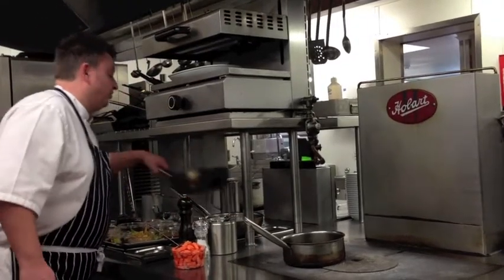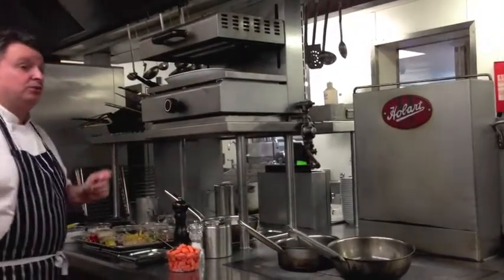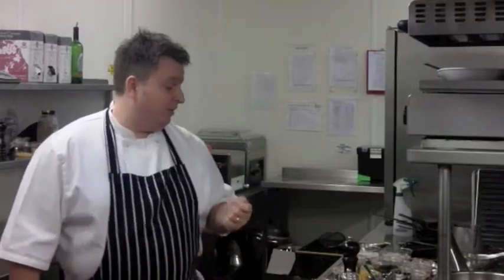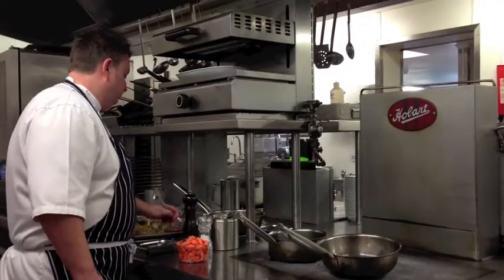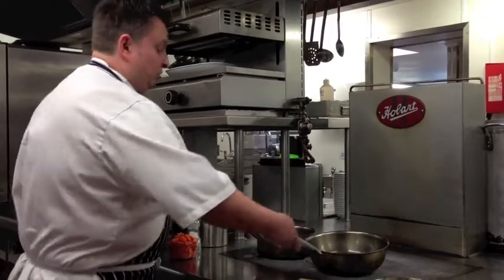We'll start the dal - the urid dal. This one I'm actually making with yellow split lentils. You can use green lentils or black lentils if you wish. Yellow split lentils I find a little less coarse and a little bit sweeter. What I've done with the lentils on this occasion is actually blanch them first for about 12 minutes, so it speeds up the cooking. Again, a little bit of butter - get that nice and warm.